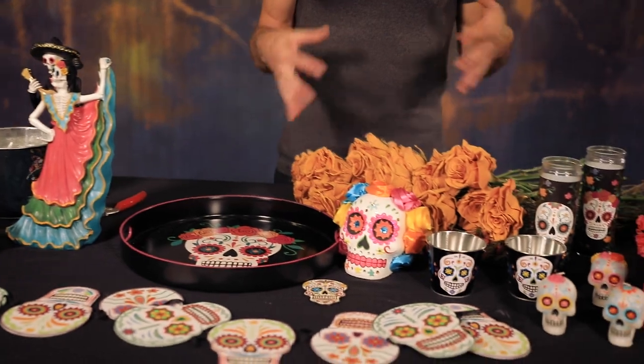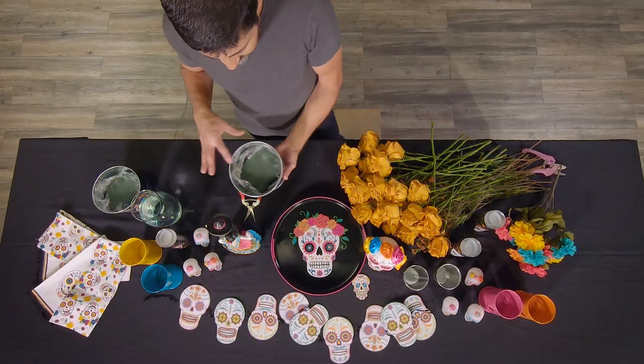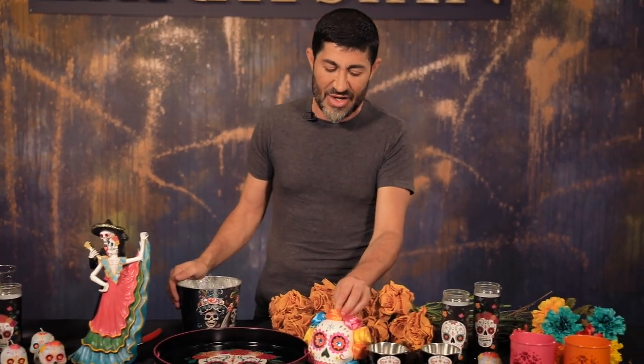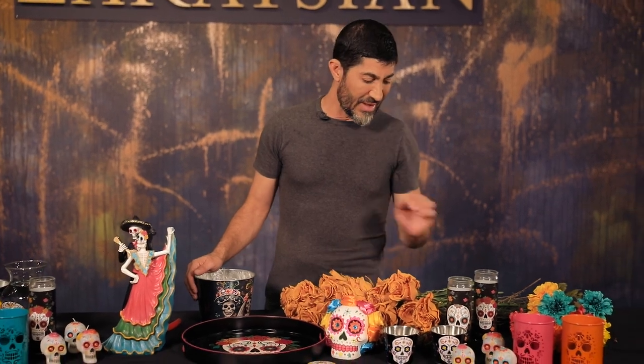What I'm going to do is basically do a grouping of things, nothing really crazy. But look at this container — I think it's just really fun. Look at the colors: you've got your turquoise, you've got the hot pink, you've got the orange, the turquoise, and the yellow.